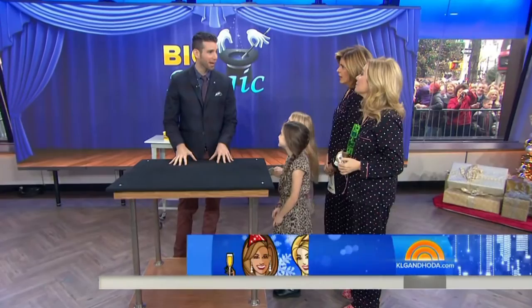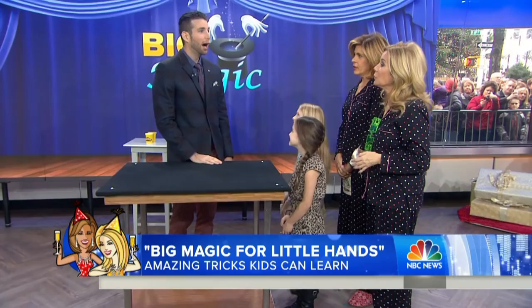But you're not supposed to give your secrets away — I've always heard that. You can teach it though. You guys would keep the secret, right? Want to see something fun?